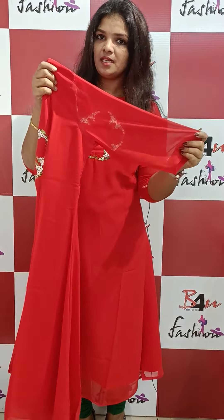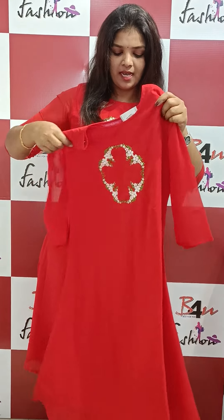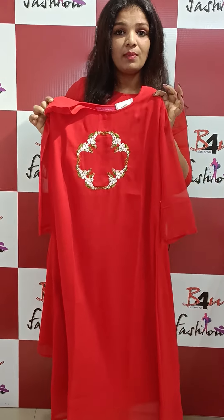It's a full lining. It's a length of 47 inches. It's available in medium to XX size.